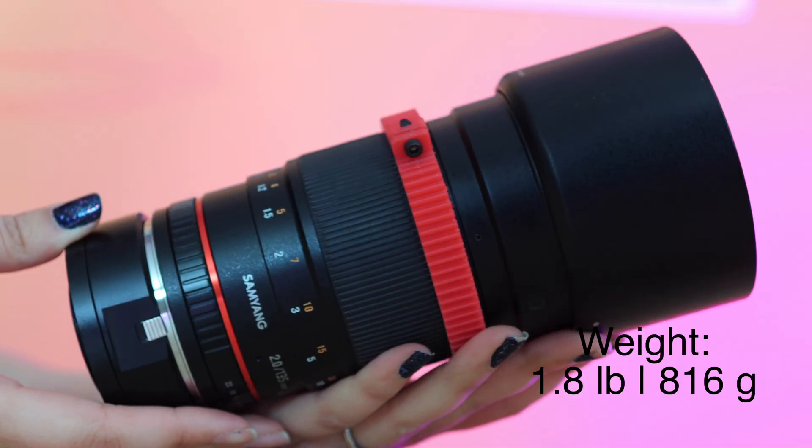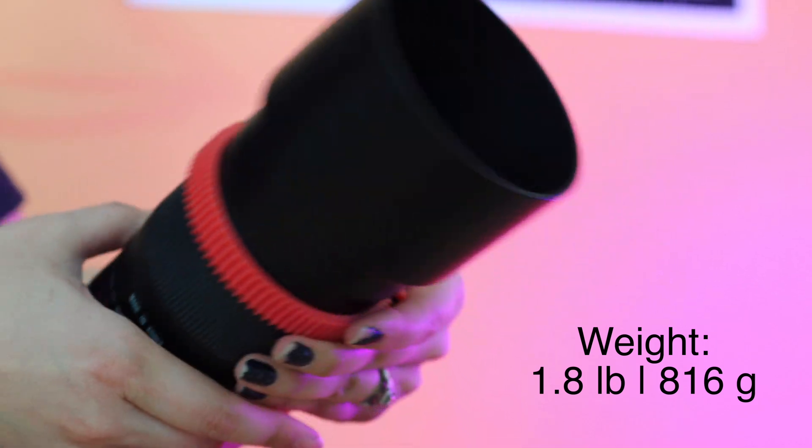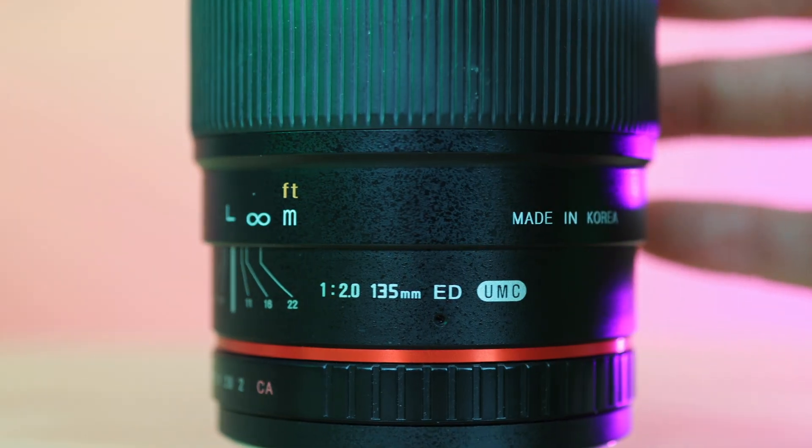With both a DSLR, mirrorless, and even a cooled camera, this lens performs really well. The exact weight is 1.83 pounds — almost a two-pound weight. It can go from f/2 to f/22, though you don't want to do that. f/2 is very fast, which is what we want for astro. The reason this lens is so beloved is because the stars look so good at f/2.